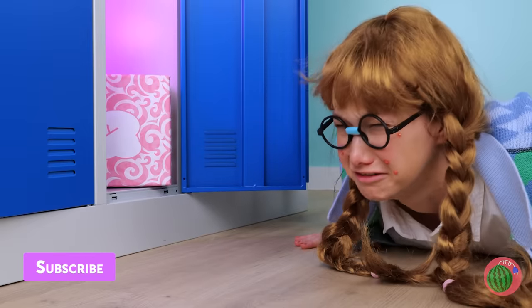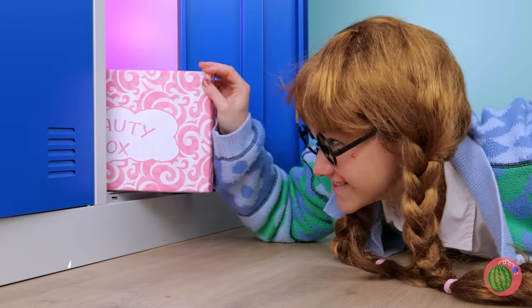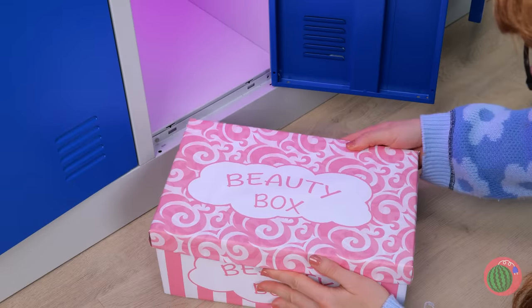Don't worry. Here's something to cheer you up. It's a beauty box. Why don't you look inside?